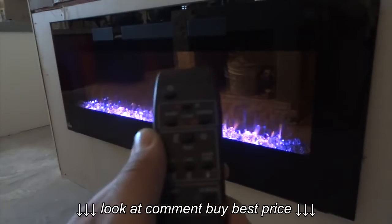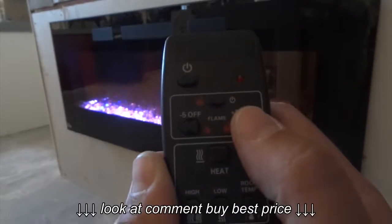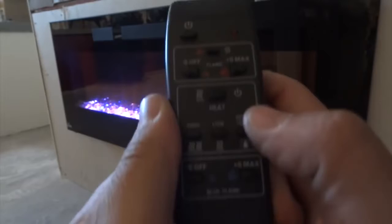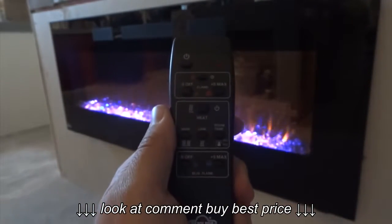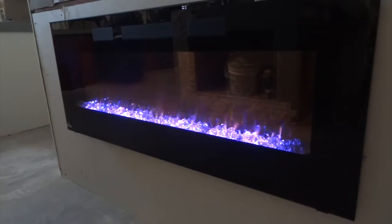Everything is controllable right from the remote control. You can see we have a power button, here are our orange flame settings, and here's the heat control — whether you want the blower on low, high, or thermostat mode. And here are the blue flame settings up and down. Everything is done from the handheld remote, and there is also a main power switch right on the fireplace that turns it on and off.